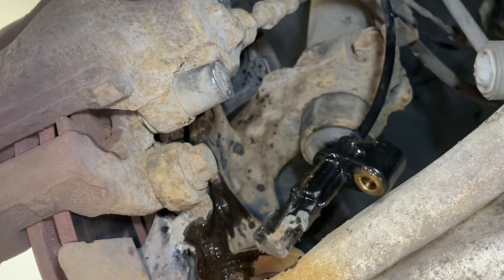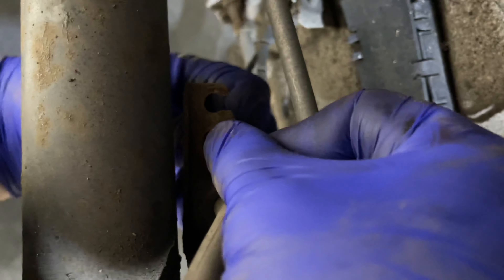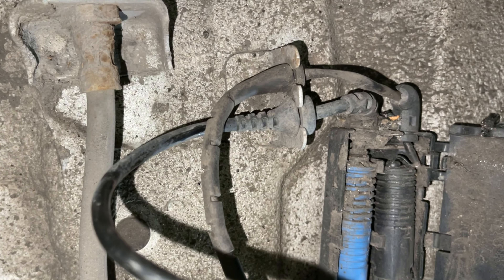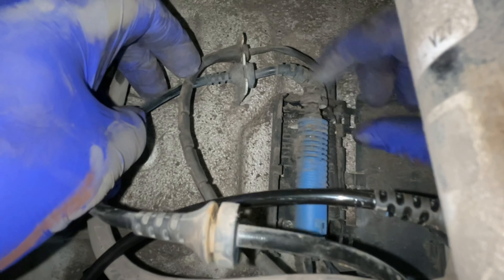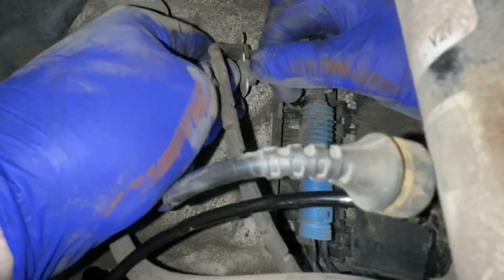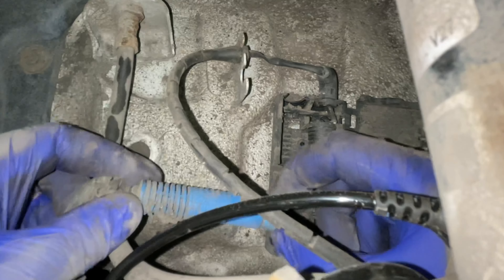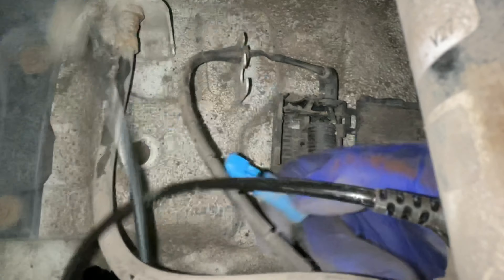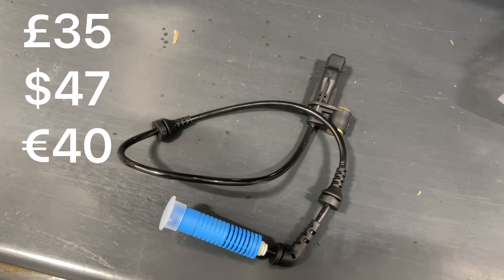Now we can begin taking the cable out of its securing points. There's one here just on the suspension — simply grab both ends and pull. Now we can open the box where the plugs are, gently feed out the blue plug which is the wheel speed sensor, and then remove the cable from its final securing point by holding both ends and pulling towards you. At the bottom of the plug there is a small retainer clip — find this clip, push firmly with your thumb, and you should be able to pull the plug apart.